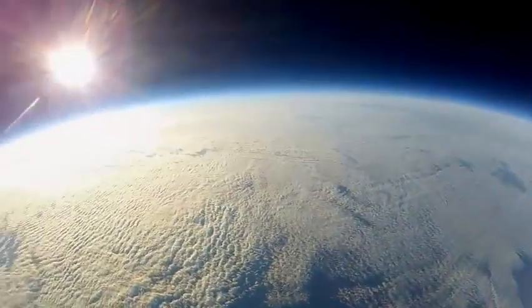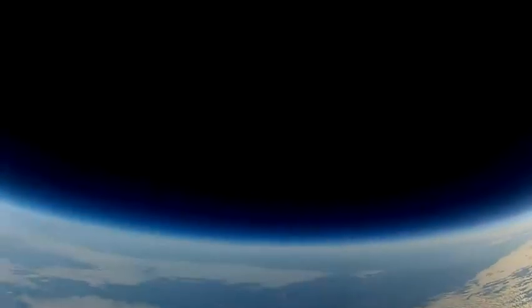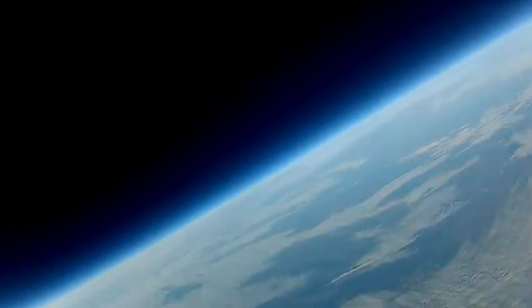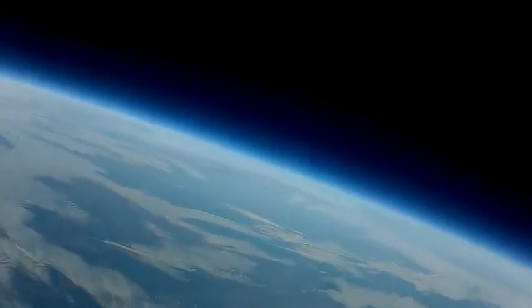The balloon has now reached 30,000 meters. While on the ground, I'm having real trouble with the ground station — a cable has broken and I've lost all video contact with the plane. The balloon has been rising for 66 minutes and it can't be more than a couple of minutes away from bursting.